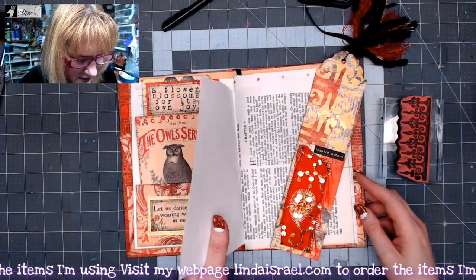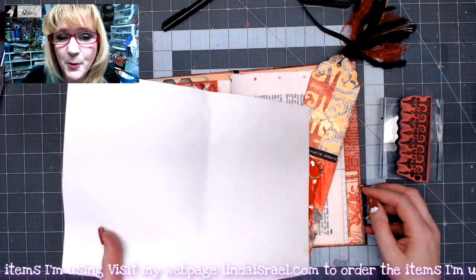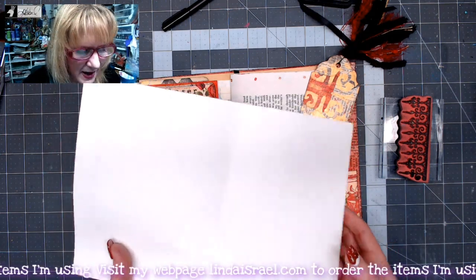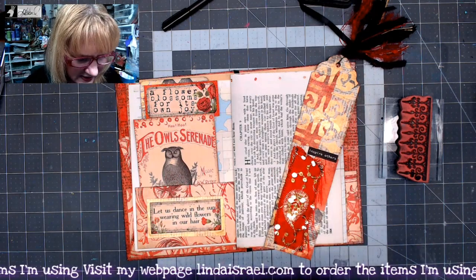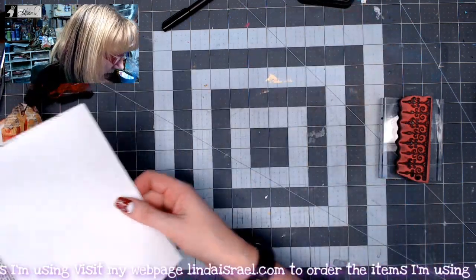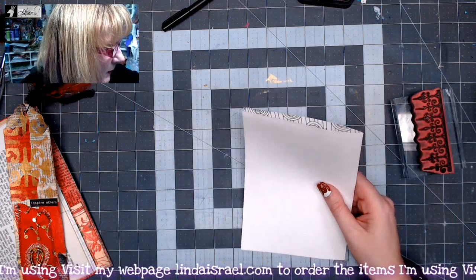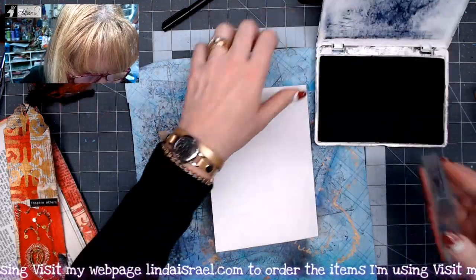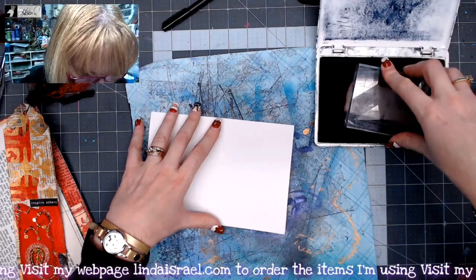I'm going to take out this page because I made my journal where the pages aren't permanently bound at the moment. Once I'm done with the journal I'll bind them, but since it isn't bound I'm just going to fold it back upon itself. I've got this page and a rubber stamp, so let me grab a piece of paper — I've got archival ink jet black — and I'm going to stamp around the perimeter of this page.